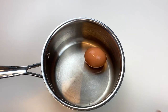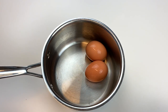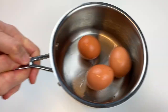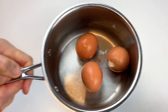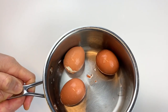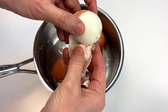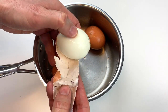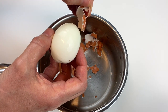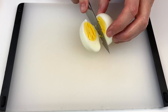Once they've cooled off, you're going to put them back into your pot. You're going to take the pot and shake it back and forth. This actually helps remove the shell of the egg so the egg peels that much faster. Look at how easy this is — I love sharing this little trick. Continue to peel off all of the shells and go ahead and rinse them so they're perfectly clean.